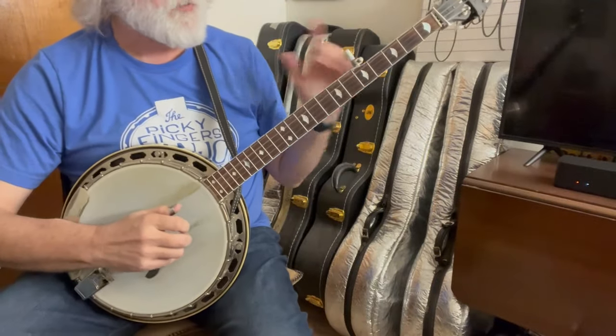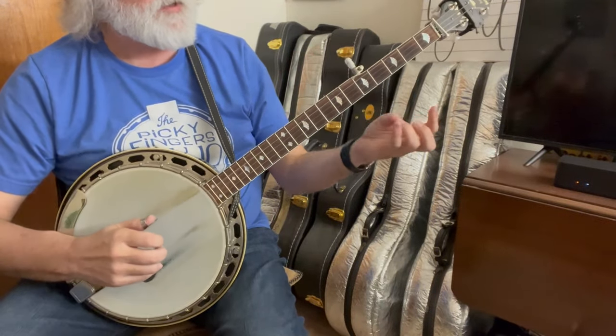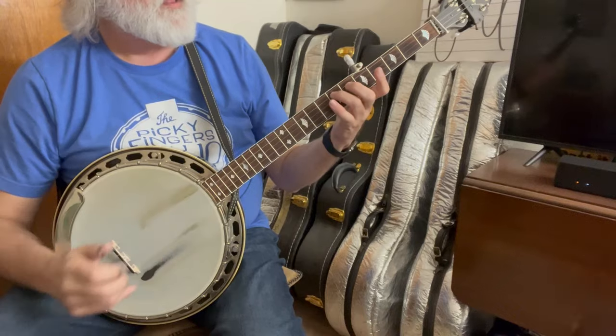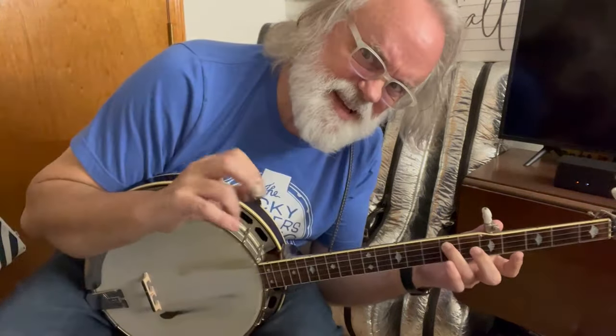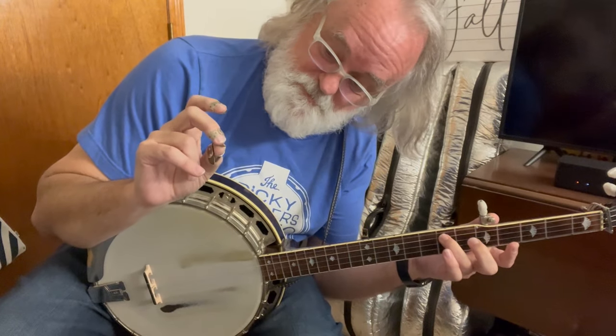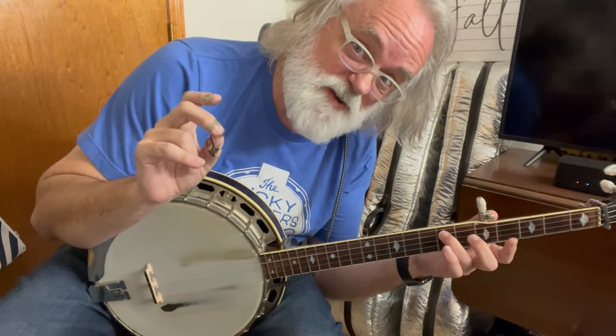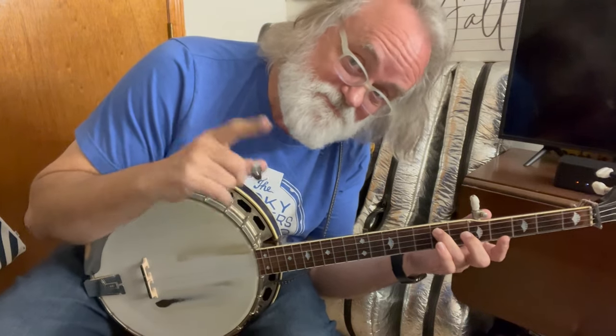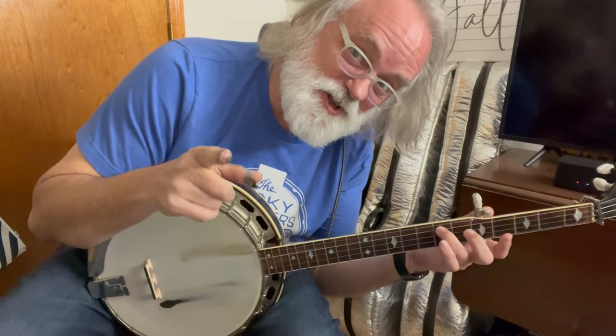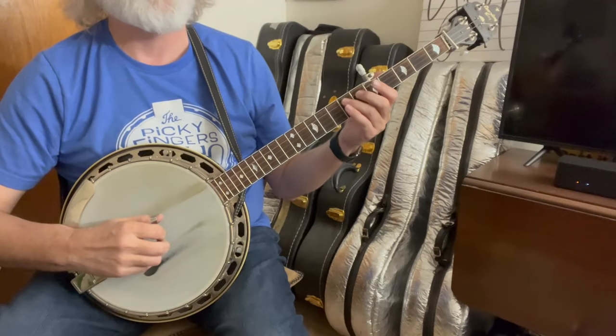Then we're going to jump right into our first melodic lick — your ring finger, fourth string, seventh fret. It's going to be a lot of inside work, so your middle finger — your social finger — on your right hand is going to come up on your second string. That may be new to you; you've got to get used to it. You can do it. So the pattern is...